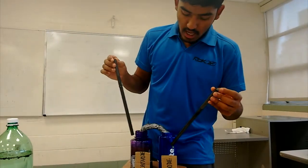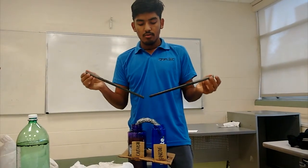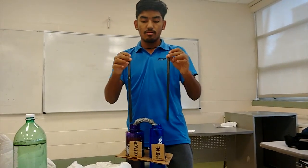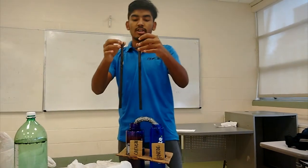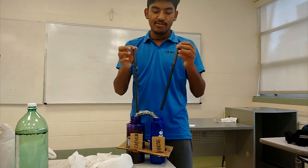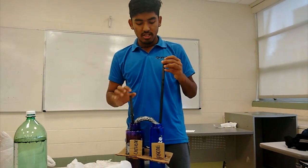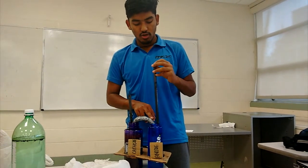For our electrolytic cell we decided to use graphite conductors as anode and cathode, as they were the cheapest and most available for us. We used them as electrodes in our reaction for the transfer of electrons.